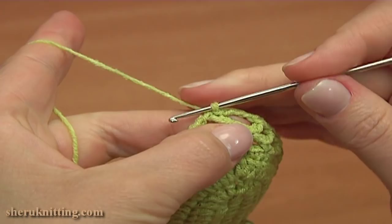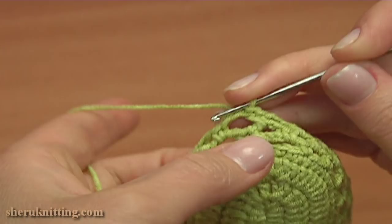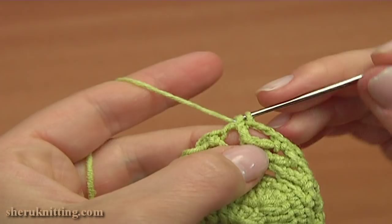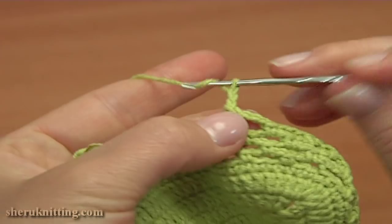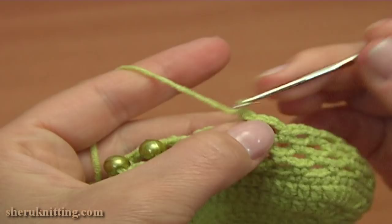Before starting the next round, make a slip stitch into the following chain stitch. Begin round 8 by working a single crochet into the first chain space. Then chain 3 and single crochet into the next chain space of the previous round. Again chain 3 and single crochet into the next chain space. Work all the way till the chain space right before the first bead — so chain 3 and single crochet into the next chain space. Again chain 3, 1, 2, 3, and single crochet.